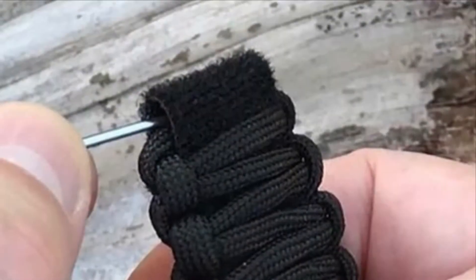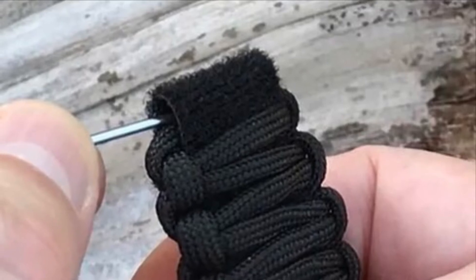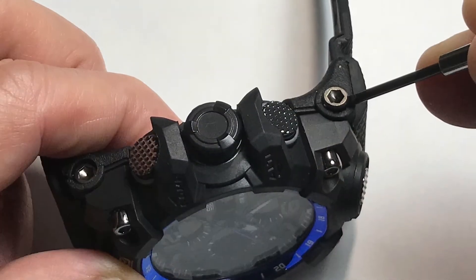Our survival bands are installed on your watch just like a regular band. The two separate belts have a lug hole large enough to fit through your band screw or spring bar.